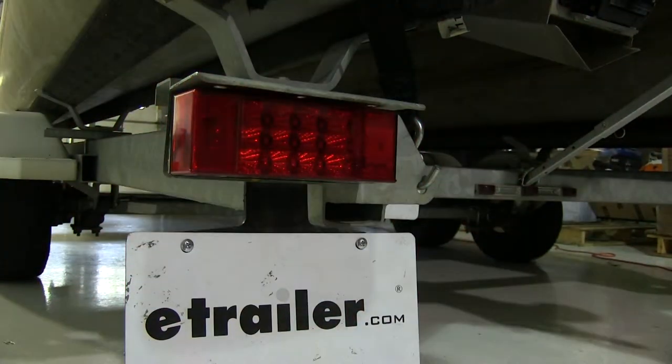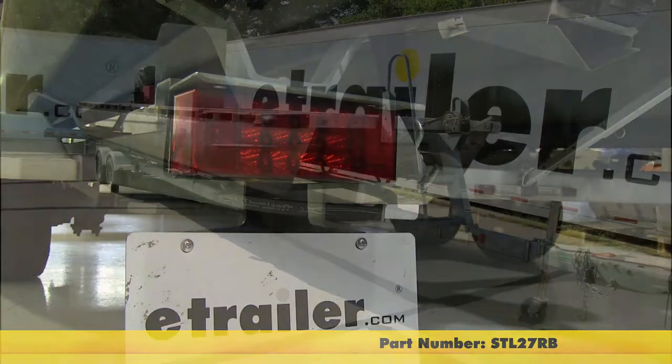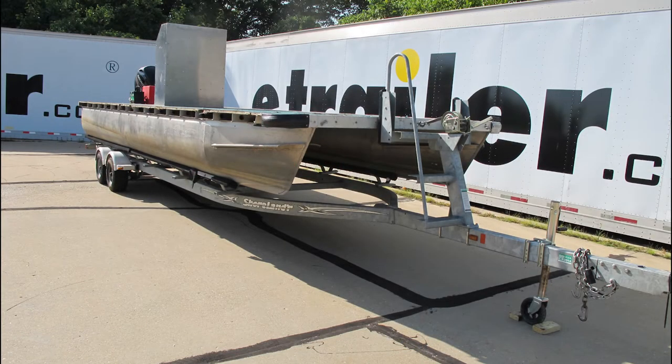And with that, that will conclude our installation of the Optronics Miroflex Waterproof Rectangular Stop, Turn, and Tail Light with License Plate Light for the left-hand side, part number STL27RB, as installed on our pontoon boat trailer.